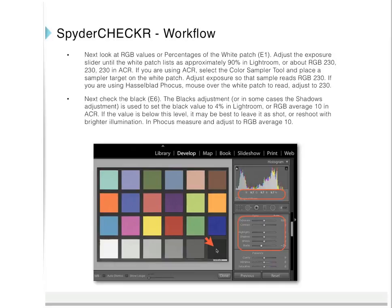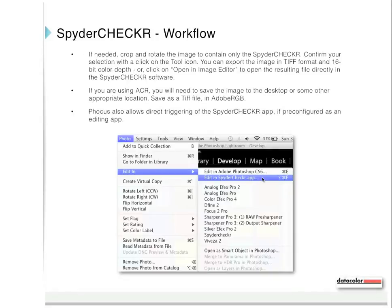Check the black patch: the blacks adjustment (or in some cases the shadows adjustment) is used to set the black value to 4% in Lightroom or RGB average 10 in Adobe Camera Raw. If the value is below this level, it may be best to leave the shot or reshoot with brighter illumination. In Focus, measure and adjust to RGB average 10. You can export the image in TIFF format and 16-bit color depth, or click on Open in Image Editor to open it directly in the Spider Checker software.